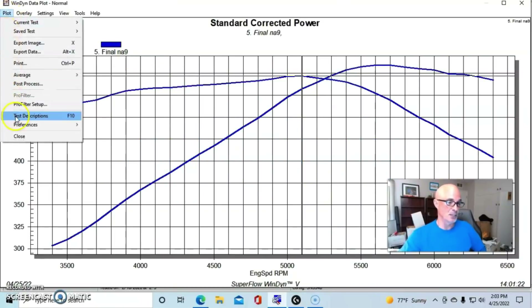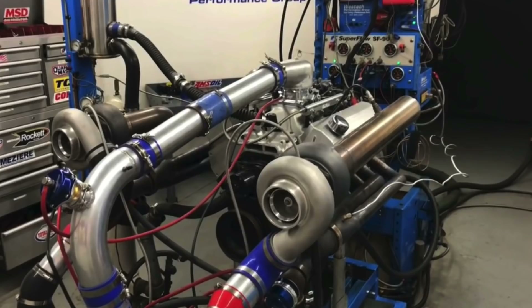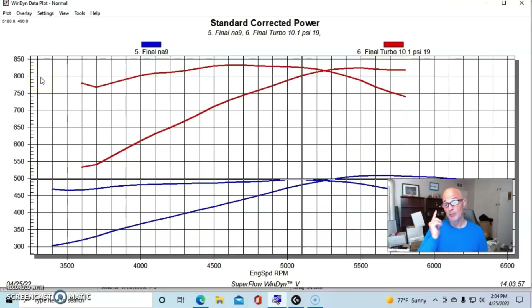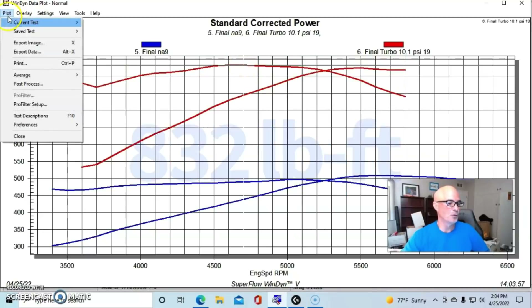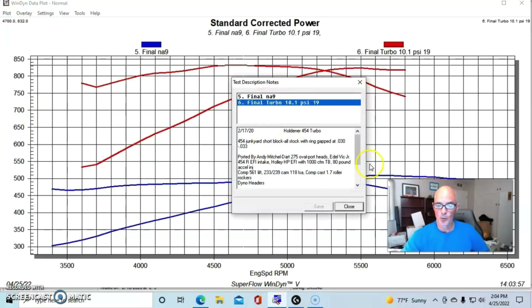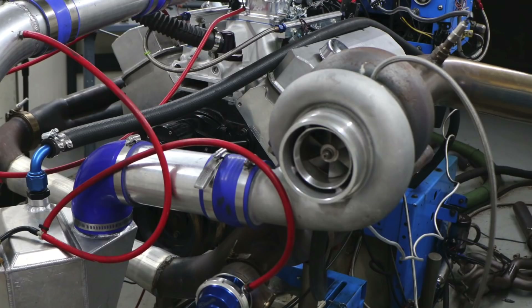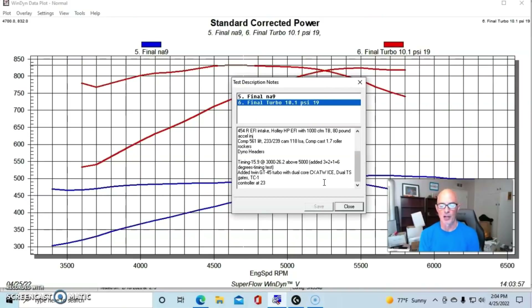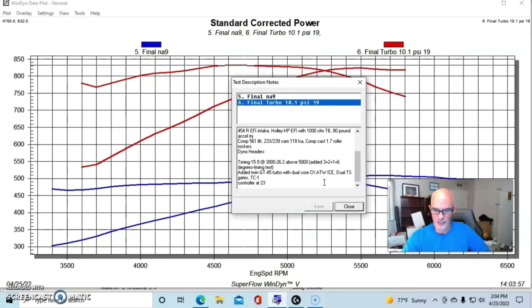Naturally aspirated, this combination produced 509 horsepower and 497 foot-pounds of torque. To make more power we simply added boost. We bolted on a pair of inexpensive GT45-style offshore turbos — a couple hundred dollars each — a dual-core CX Racing intercooler, two TurboSmart wastegates, and an electronic boost controller. The engine was also run on E85.